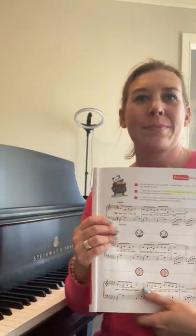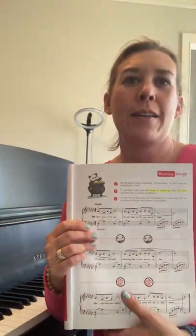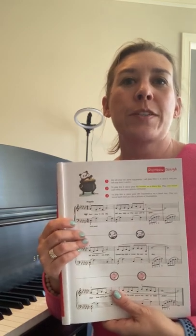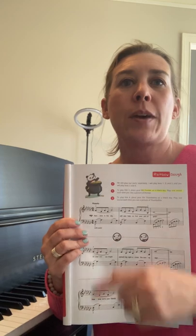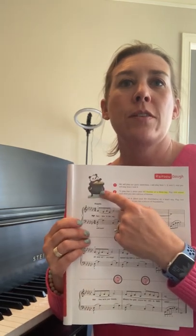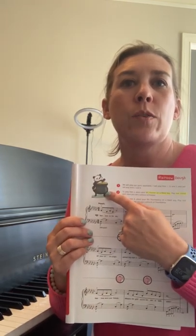Hello friend, welcome back. Today we're going to play a duet from preschool book one, Rainbow Doe. To find this duet, find Pointer Panda sitting in the pot of gold.